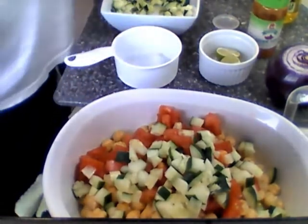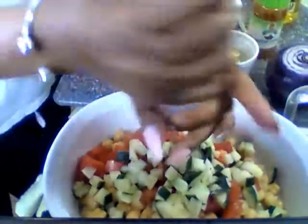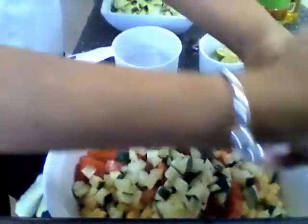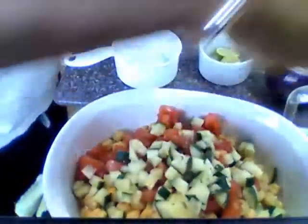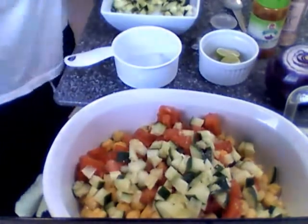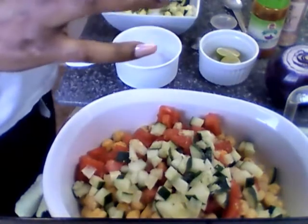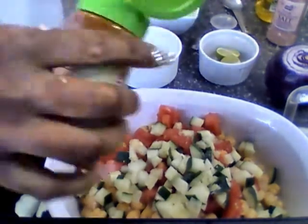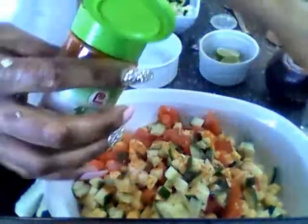I'm gonna do a teaspoon of salt — this is the pink Himalayan sea salt, which I love. You don't have to use that much. And let me get some cayenne pepper in here to taste. Then I'm about to cut these onions up.